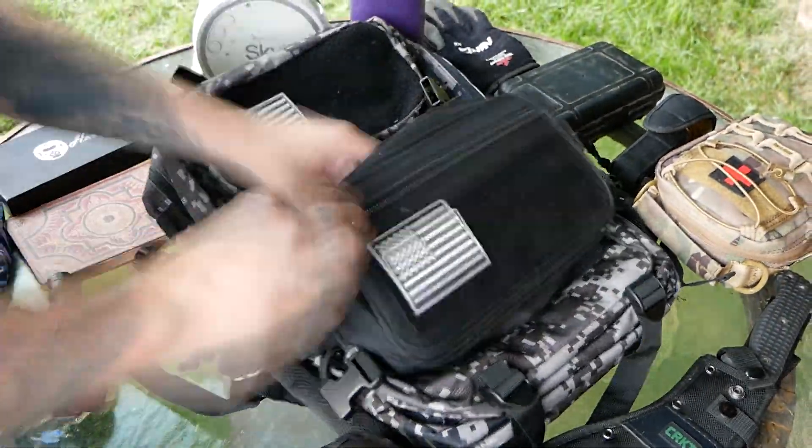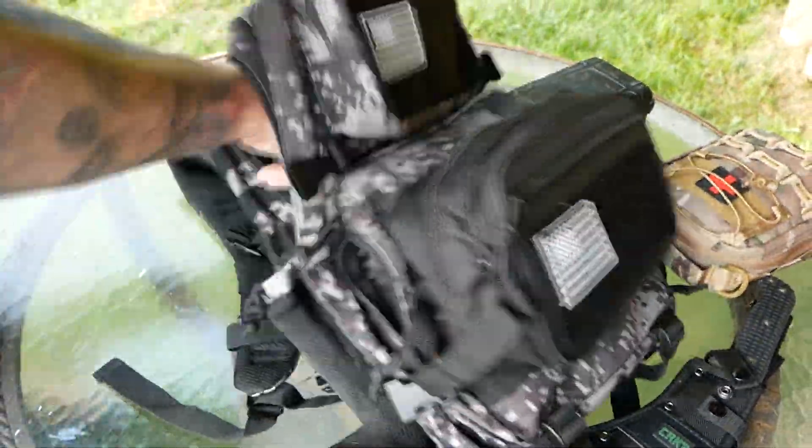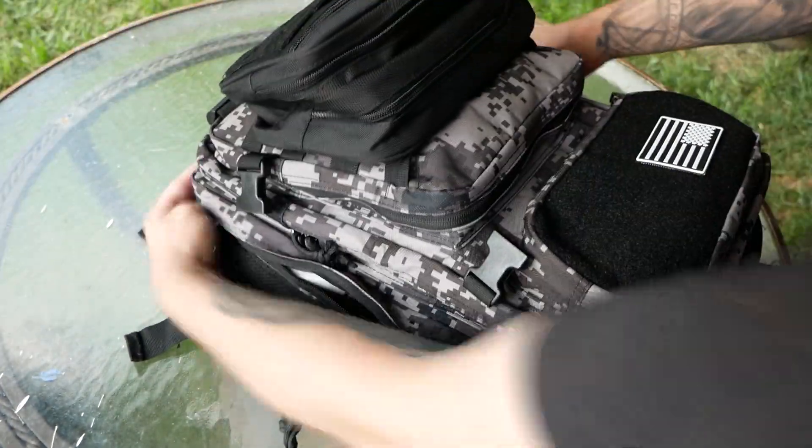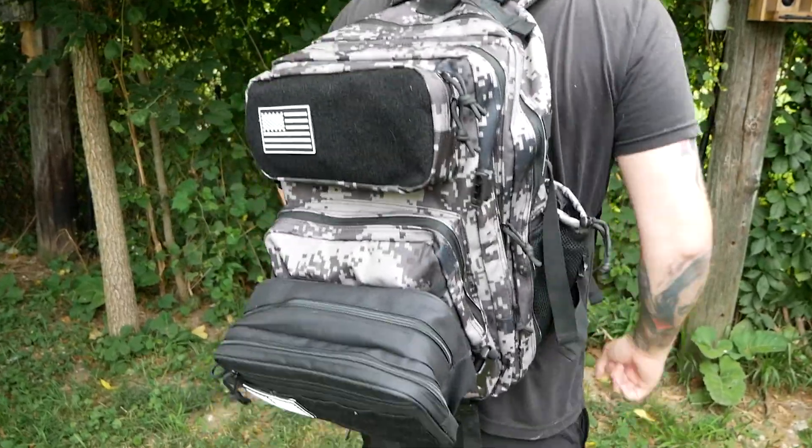Today we're testing our new 45-liter Digital Camo Tactical Backpack. It has a ton of useful pockets that can store all of my items. It feels great and looks cool.